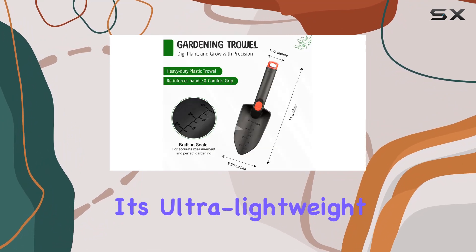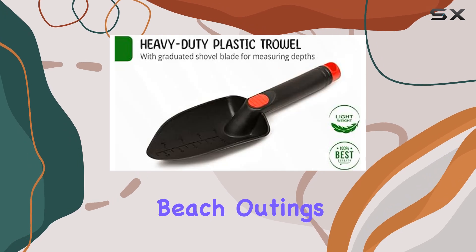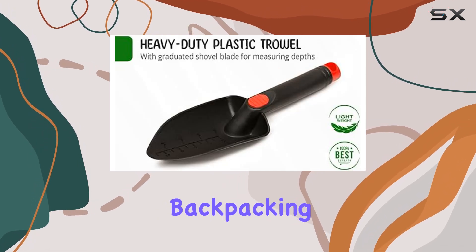One of its standout features is its ultra-lightweight design, making it ideal for camping trips, beach outings, or even as a backpacking tool.